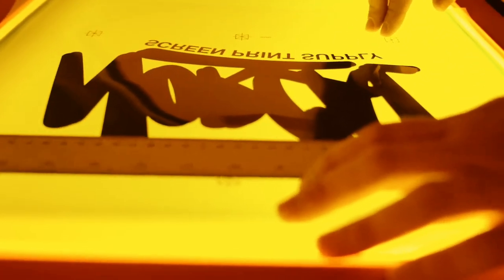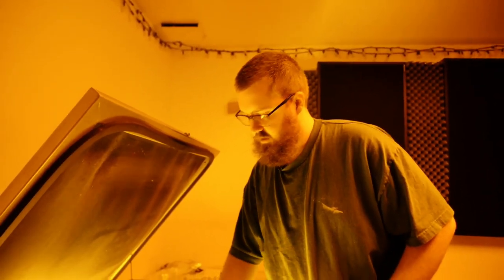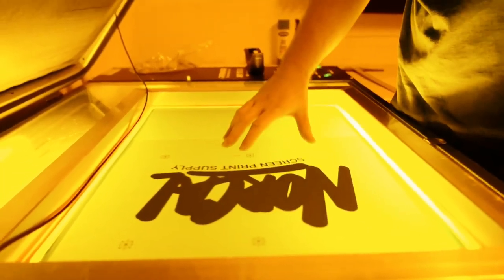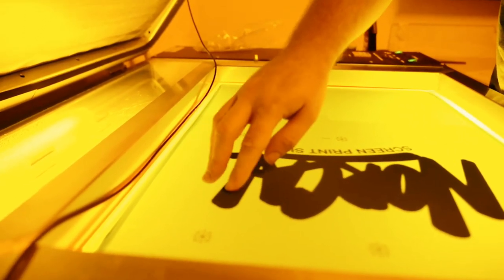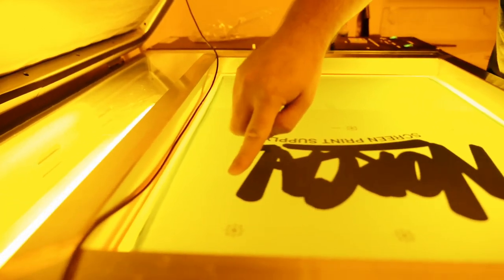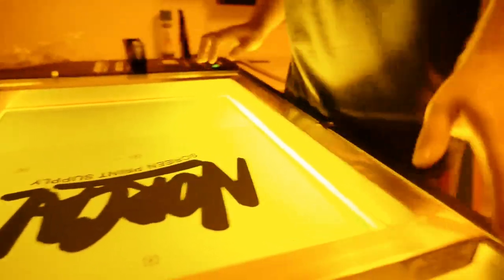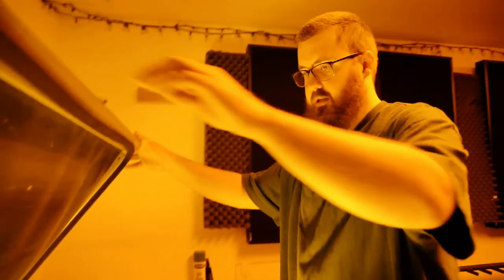Check our center again. Now you have a chance to check the emulsion and make sure you don't have any dust or particles of any sort in your print area overlapping your artwork or the blocked emulsion. We look like we're good. We're exposing for 25 seconds.